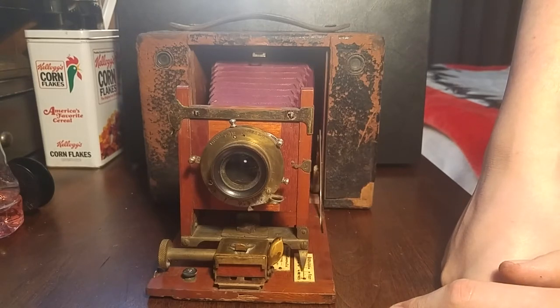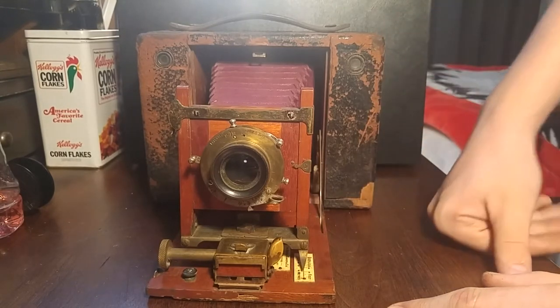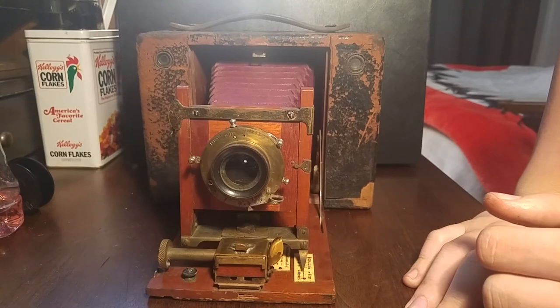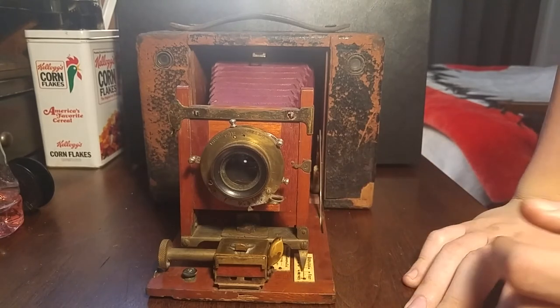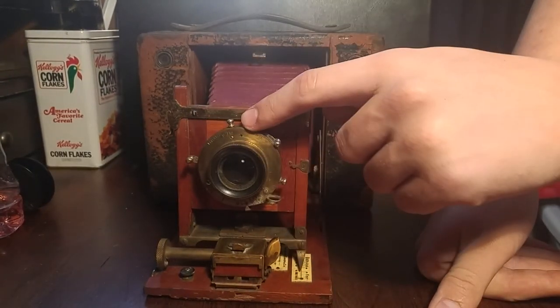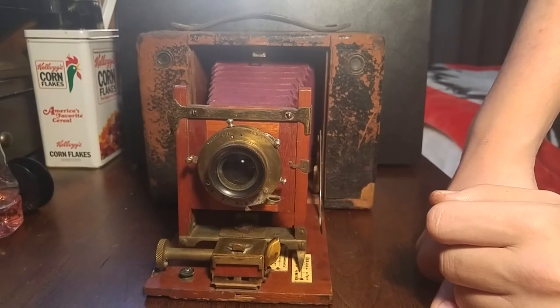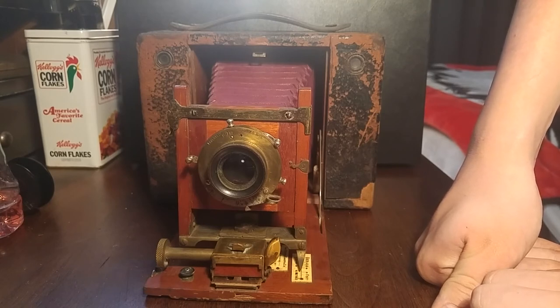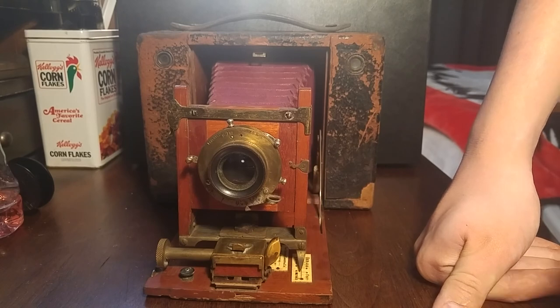I'm pretty sure these were around the time of the powder flash, so there are no flash outfit adapters on this camera — that is pre-camera flash era. That's really it for this video. The shutter works on all the different settings and speeds, the aperture works, though the glass is not correct. If you like the video, be sure to like, comment, and subscribe if you haven't already, and I'll catch you in the next one. Bye.